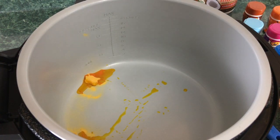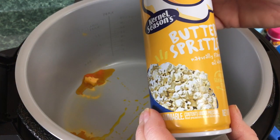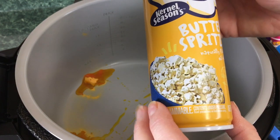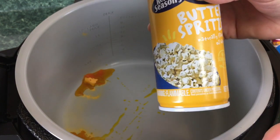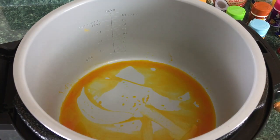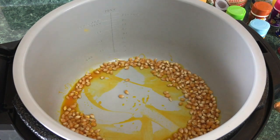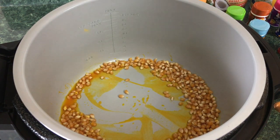There is one other thing I picked up on Amazon: this butter spritzer. It will help the seasoning adhere to the popcorn. So we're going to let this melt and then we'll add our popcorn. Okay, that's melting nicely — I'm going to go ahead and add the popcorn. That's one half cup of popcorn.